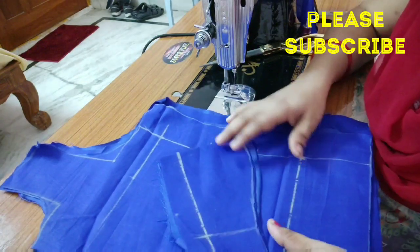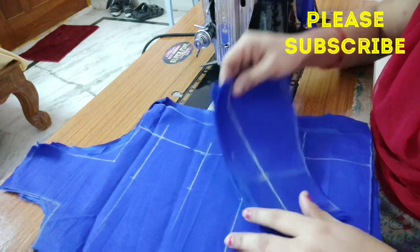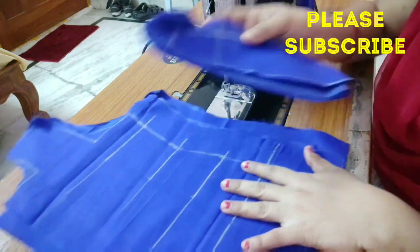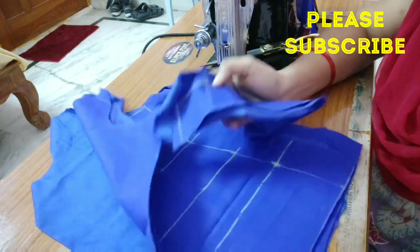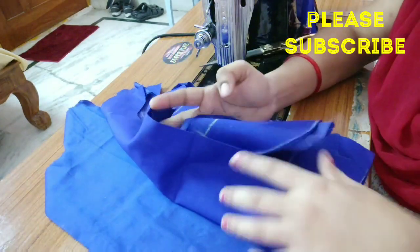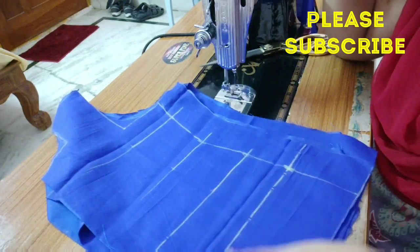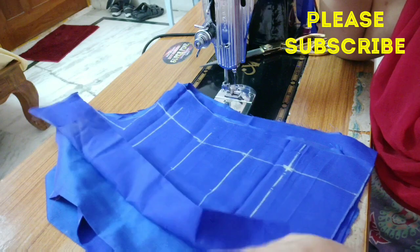Hello friends, welcome back to my channel. Today we are doing the cutting video. If you are interested in the video, please check the link in the description.